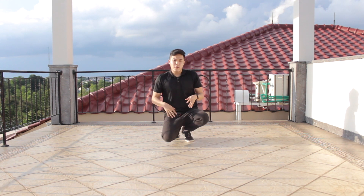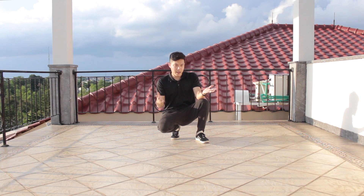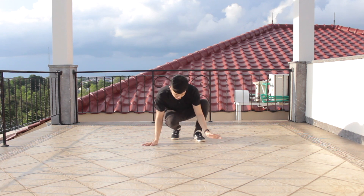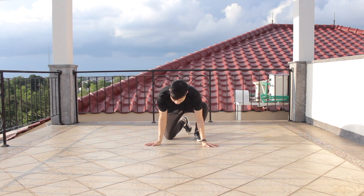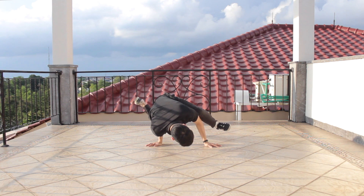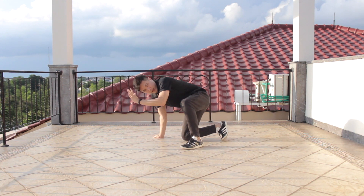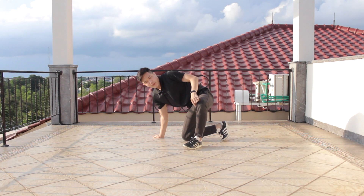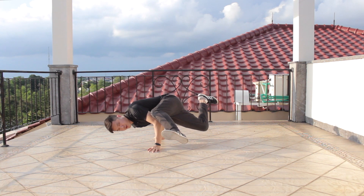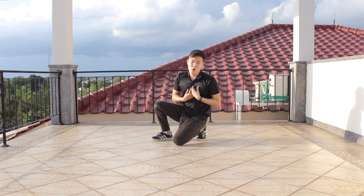Step by step — the first thing is, if you're counterclockwise like me, you want to make sure your baby freeze looks something like this. My left hand is gonna go on the side of my left knee, and my right hand is on the side of my upper body. So you're gonna look something like this. Left hand on the side of your left knee, right hand on the side of your body. Make sure you are able to do this baby freeze if you are counterclockwise like me.